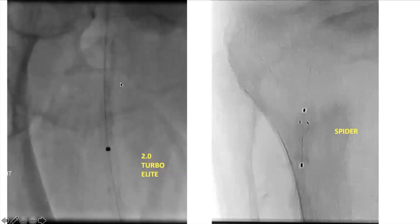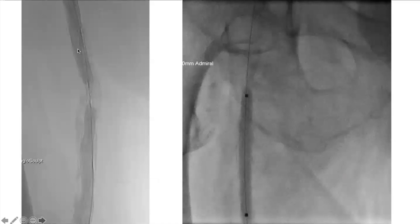Most often when treating the SFA or popliteal, I always keep a protection device — this is a Spider filter, same concept as used in carotid cases. I have it distally before running the laser. When you ask reps about filters, they get a little nervous. Trust your gut, trust your experience, and trust your trainers.